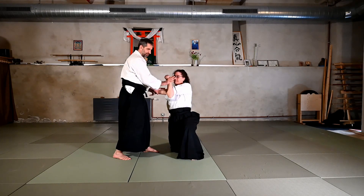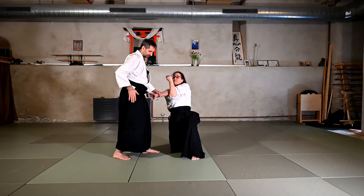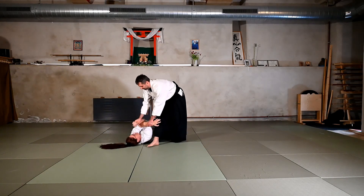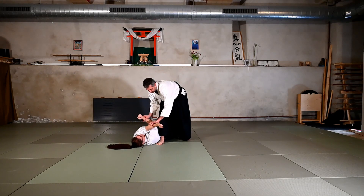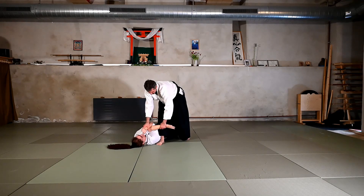Then I can take both wrists, and finally I will enter with my other hip, with my other leg towards the center line, bringing the uke down. Then we have the immobilization — I bring this arm out, the one which is straight, and the one which comes towards the face, towards the shoulder. And I turn slightly my hips.